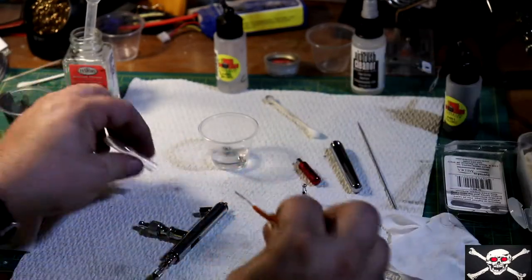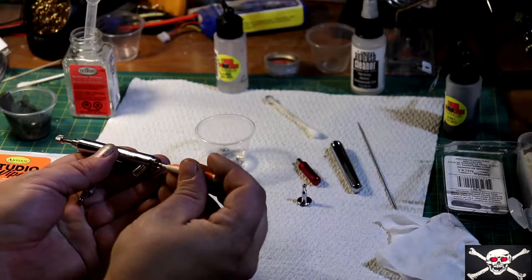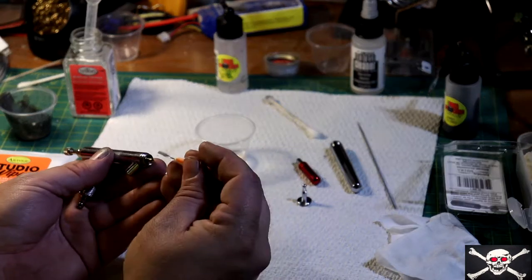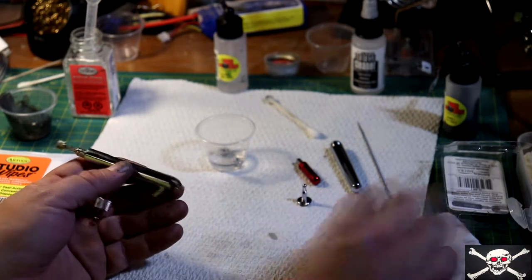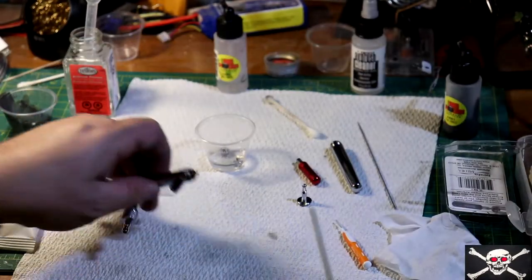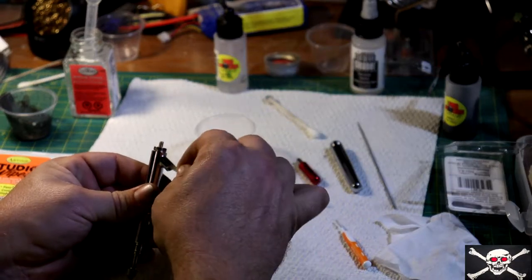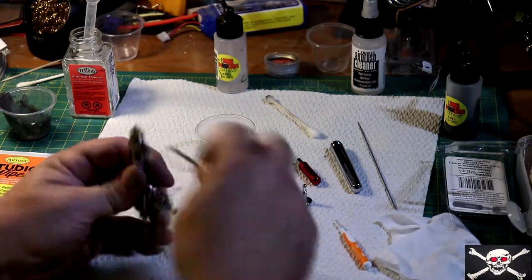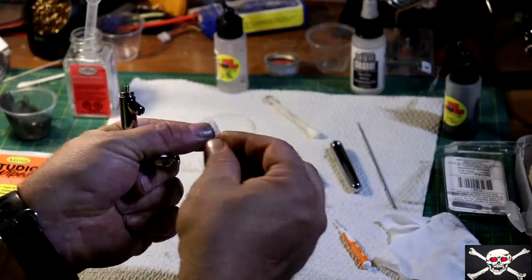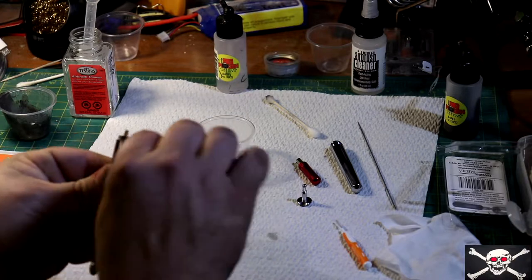So what we're going to do is take our dental brush, dip it in the cleaner, and run that dental brush inside the paint channel back and forth. It's definitely a little dirty in there. Now we're going to take a nice clean pipe cleaner, dip it in that solution, and run it inside our paint channel and then around the nozzle. This is a good thing about the pipe cleaners — you can bend it right there and do it again. Make sure you get all that paint out.